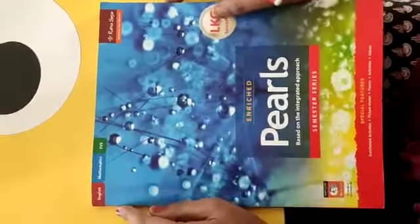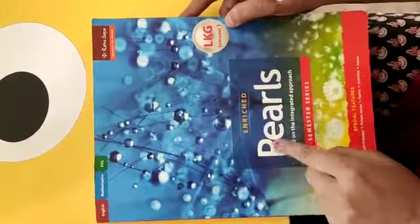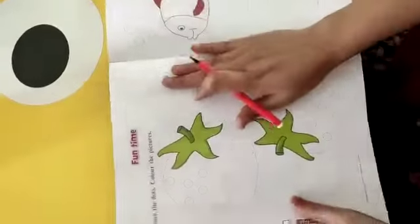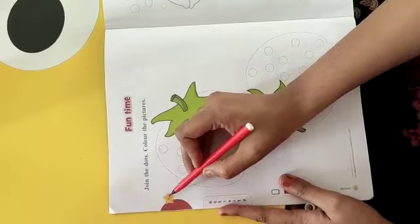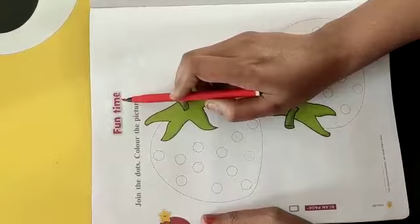You all have to open your Pearls book — Pearl Semester 1. Aapko ye Pearl Semester 1 ki book kholni hai. Uske baad aapko aana hai page number 4 pe. Kis pe? Page number 4 pe. Yahaan pe kya likha hua hai? What's written? Fun time.